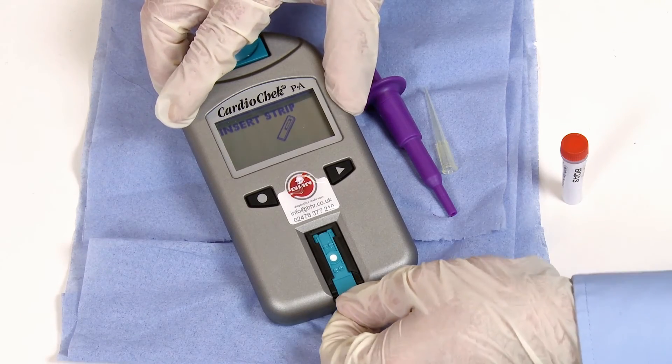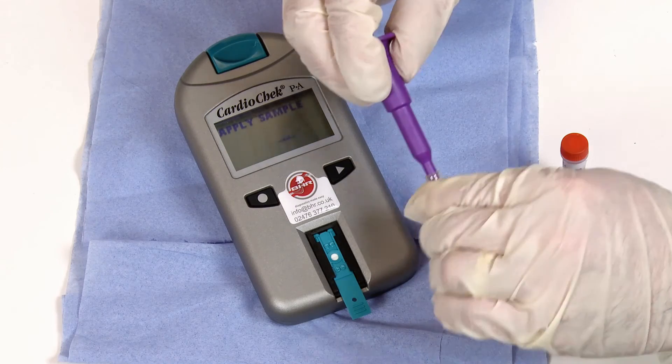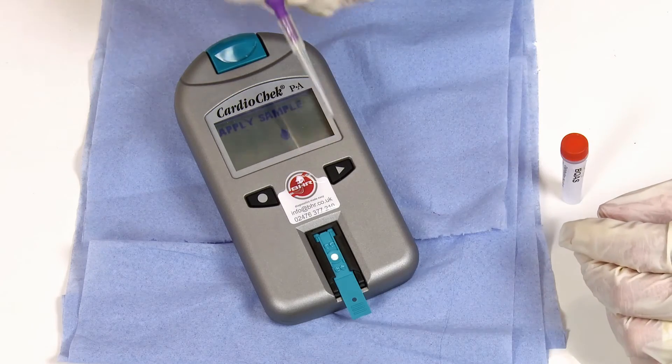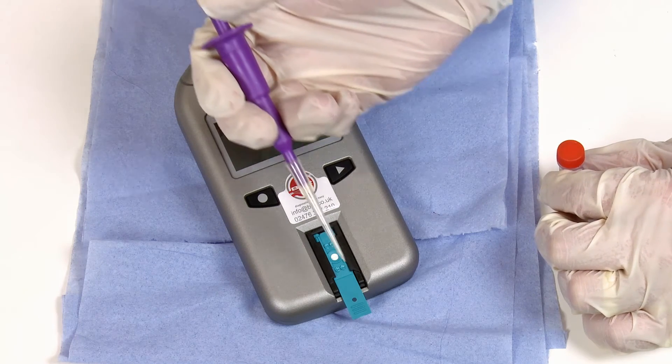It will then ask you to apply sample. Place the pipette tip on the end of the plunger. Remember to ensure your sample is at room temperature and has been out of the fridge for at least 45 minutes before carrying out the test.